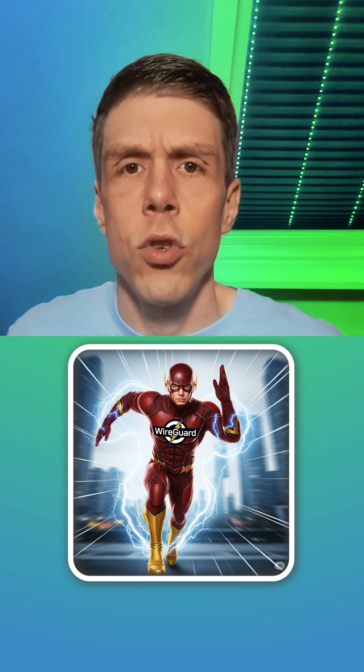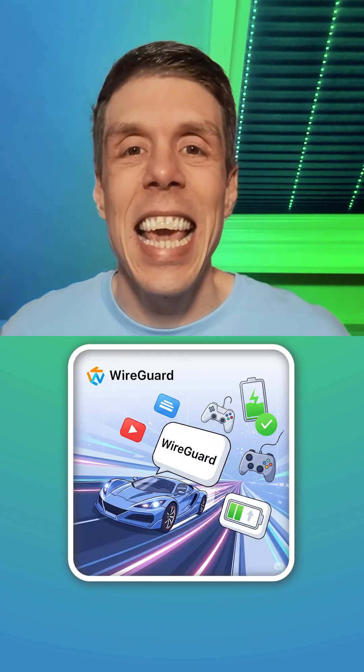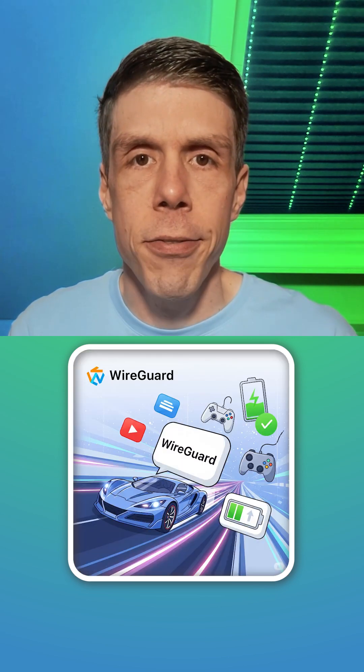We have WireGuard — WireGuard is sort of the speed champion: fast, lightweight, and super efficient, perfect for streaming, gaming, or saving battery life. Next up we have the classic OpenVPN, that's probably what most of you have heard of already.